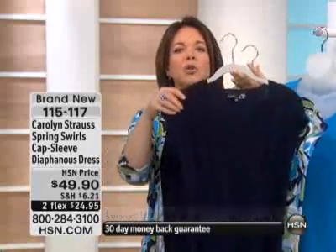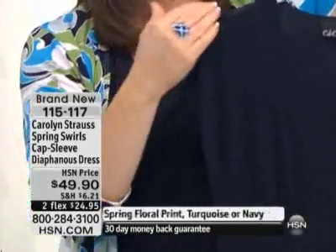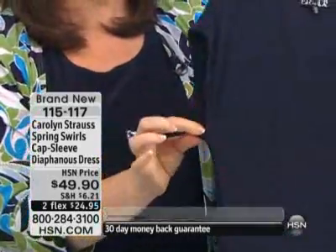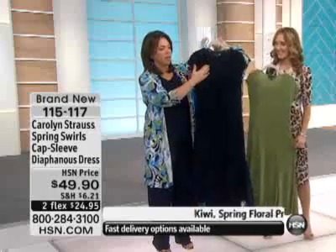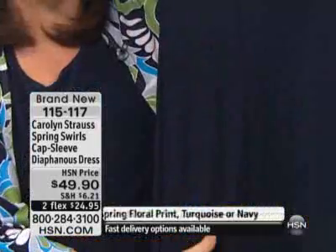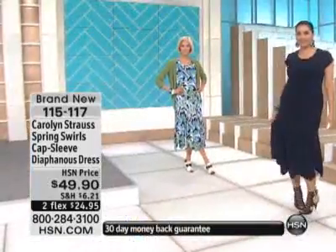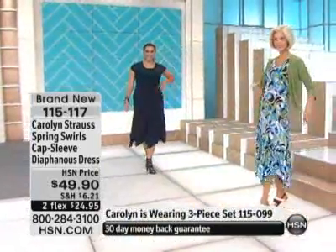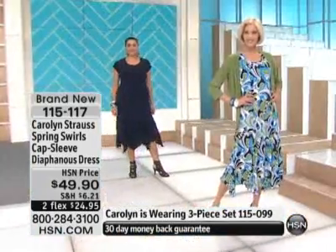The navy one — look at how beautifully this is made. The cap sleeve — we did not do a sleeveless because we know this is true spring, not summer. So we gave you this great cap sleeve which elongates the body. The sleeve is cut so beautifully so you don't have to worry about any bras showing underneath the arm or at the shoulder. The way the princess seams come down front and back down to the beautiful diaphanous cut at the bottom — this is feminine, springy, sexy, and we only have a thousand of these on the planet, and they're not going back.